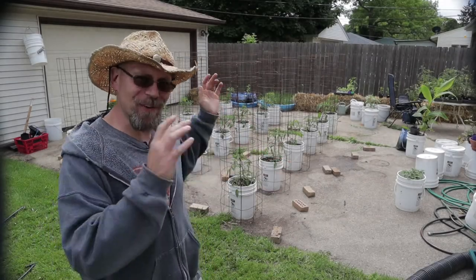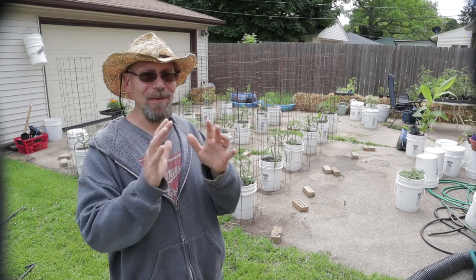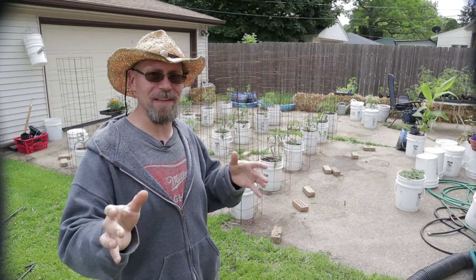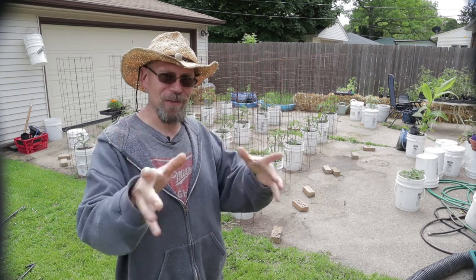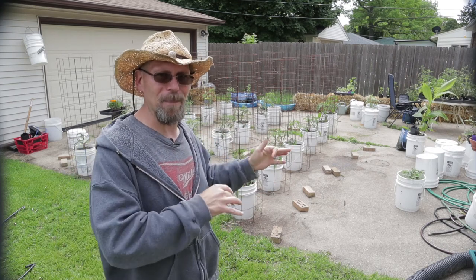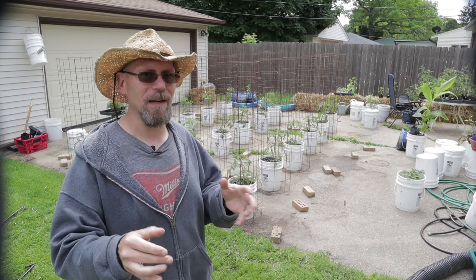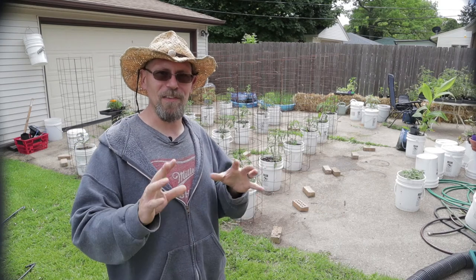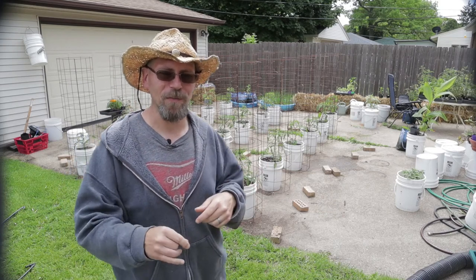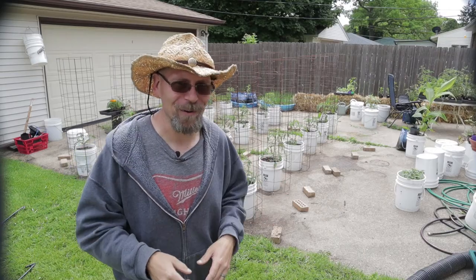I got the tomatoes transplanted in the buckets, I got the cages put over the buckets — now the only thing left to do is put in the irrigation system. Make sure you stay tuned for that. I will show you step by step how I put the irrigation in and how I set up the automatic timers. It's really a simple thing, but if you've never done it before, I could see where you might want to see it for yourself. So I will definitely go through that — stay tuned and I'll show you how all that works.